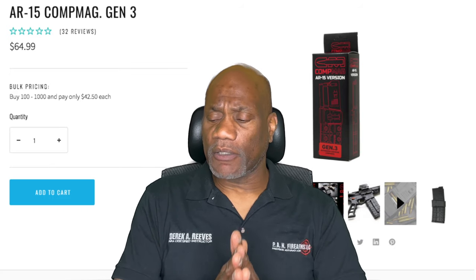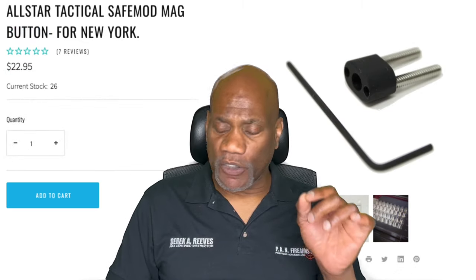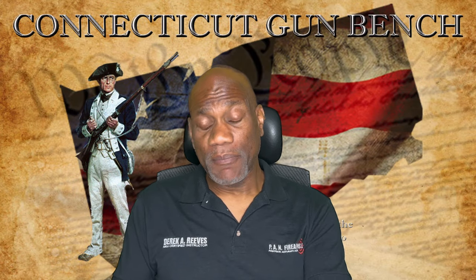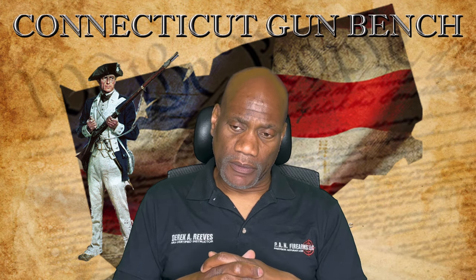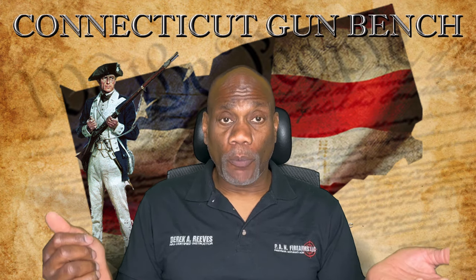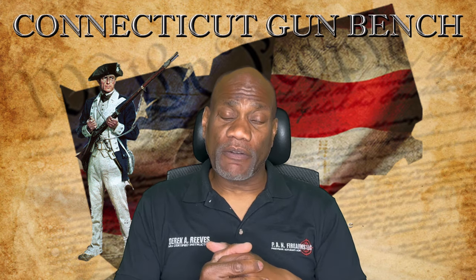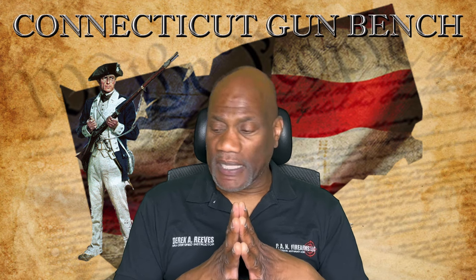Let me bring you back to the financial aspect. Each CompMag comes out at about $65. Each one of these tactical mag buttons is $23 each. The whole point of doing this, in my opinion, is to circumvent having to re-register as an assault weapon with the state of Connecticut. And if the Supreme Court finally gets an assault weapons ban case and says this is unconstitutional and overturns it, you can then revert your item back to its original configuration. You have to be very careful in how you go about that.